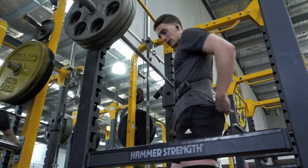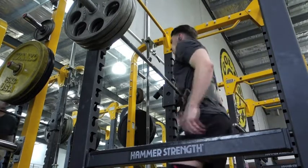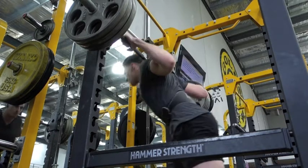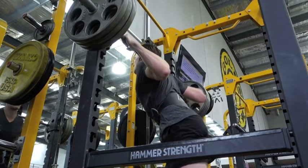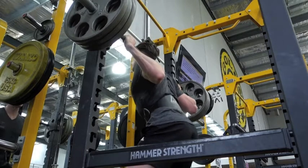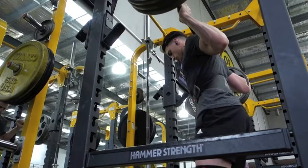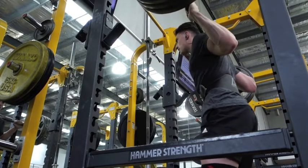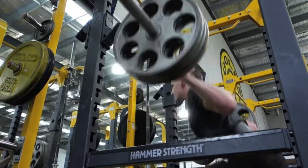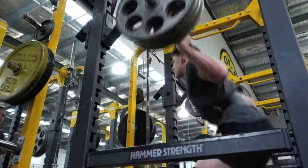Here's my working set at 140 kilos. I wasn't feeling the best today but I was just trying to grind it out. I think I got seven reps here, and I did two more sets at this weight. Making sure your core is nice and tight before you're picking up the weight. As you're going down you want to throw your knees out as wide as they can go, and you want to make sure you keep your shins as vertical as possible.